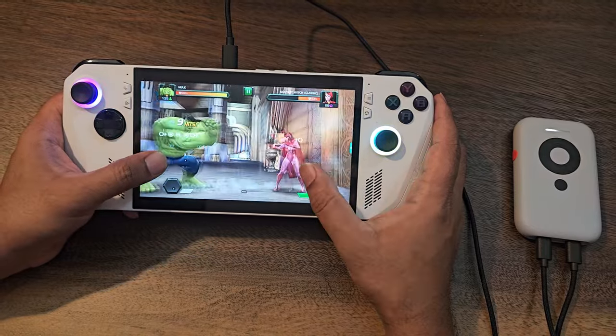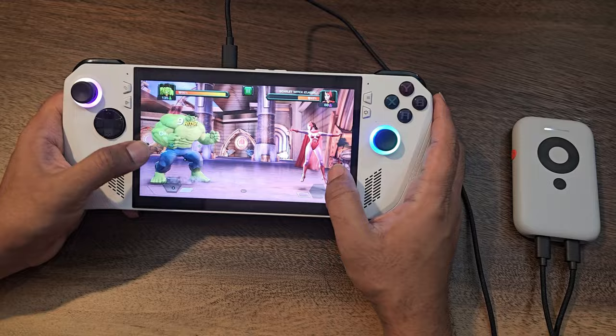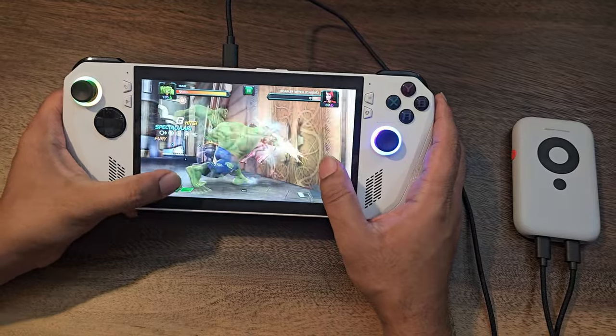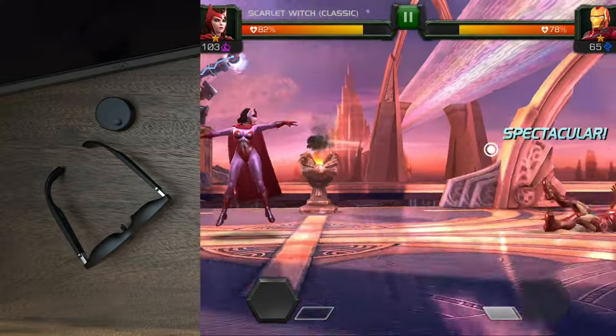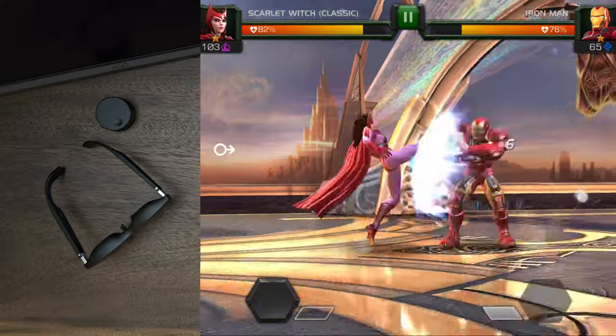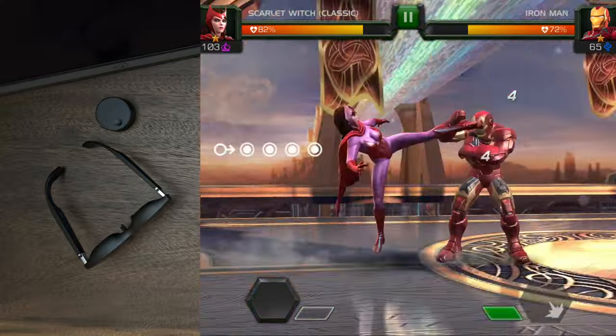I must say I'm impressed — XReal is for real! Some YouTubers claimed the XReal Beam can cast up to 330 inches wide for gaming, but on the contrary I wasn't able to accomplish that. Instead, I could do around 100 inches. There might be a way to do it, but I couldn't figure it out. If you guys know how, drop a comment so more people can benefit.